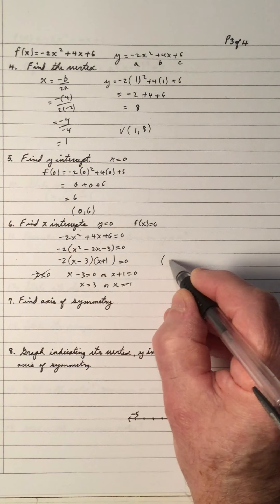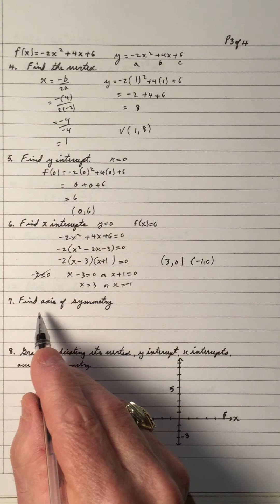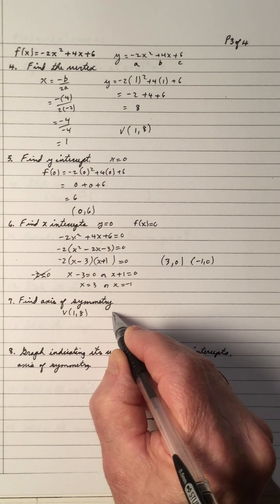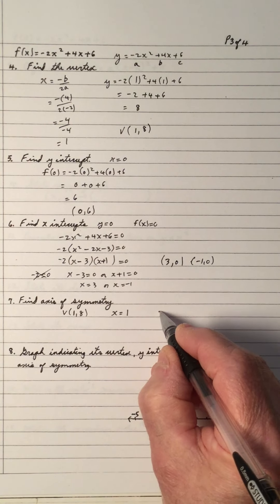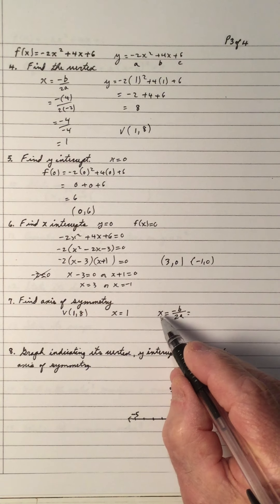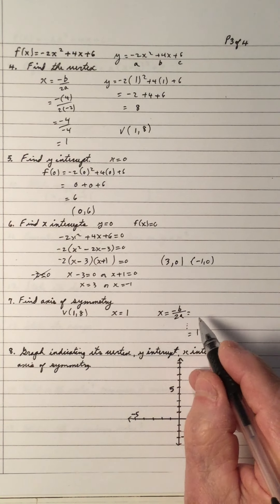So the x-intercepts are (3, 0) and (negative 1, 0). Find the axis of symmetry. Two ways to do it: if the vertex is (1, 8), the axis of symmetry is a perpendicular line going down through the vertex. So the axis of symmetry is x equals 1 — it's a vertical line down through the x-coordinate of the vertex. Or we could say the axis of symmetry is x equals negative b over 2a, which works out to be 1. So the axis of symmetry is x equals 1.